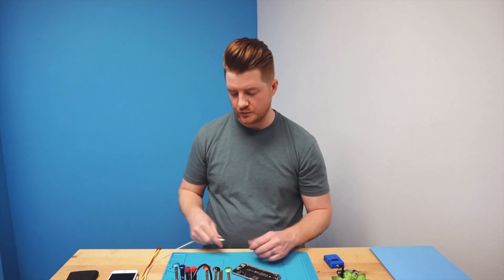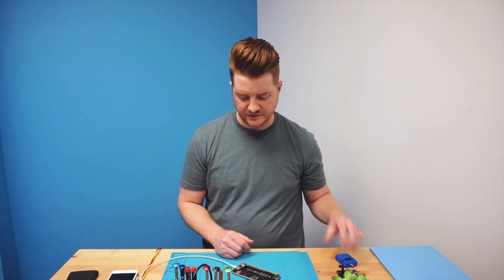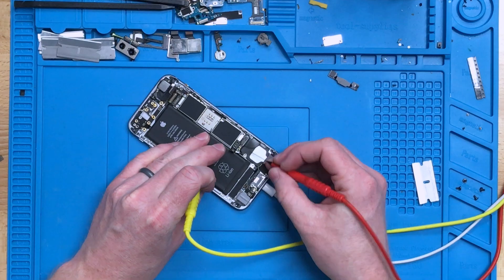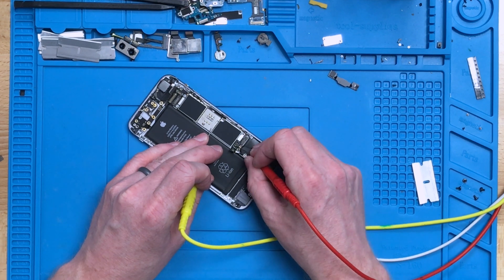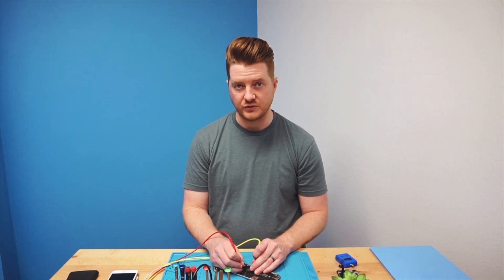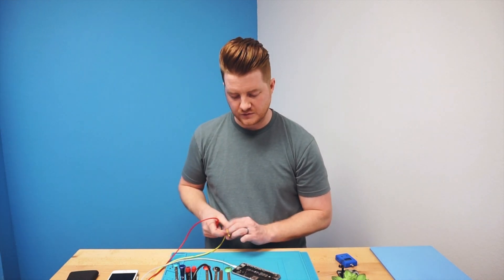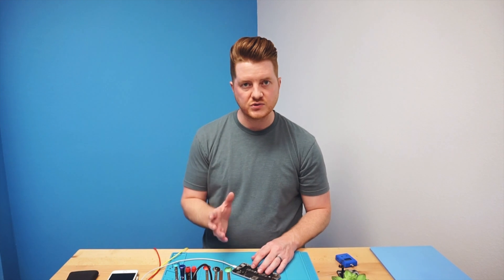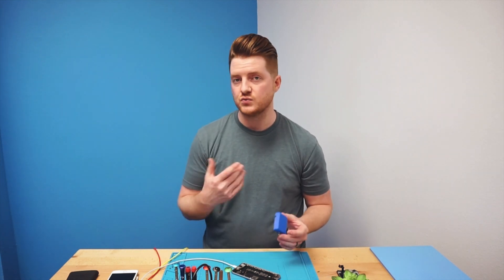To test with a multimeter, you want to have a charge cord plugged in and you will need to open the device, as opposed to the SmartMod Pro which you can use with the device closed. Unplug the battery, plug a charger cord into the charge port, then touch ground and touch the farthest left pin. It will give you a reading of how much power is going to that point. We're getting right about half a volt, which is well under what it should be — it should be closer to 3.8 to 3.9 volts.